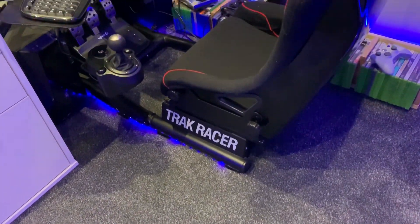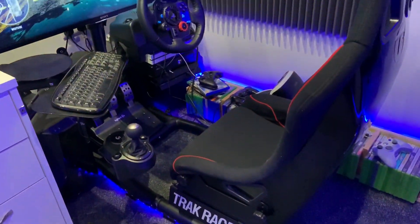Welcome to GriffoMedia.com, my name is Griffo, thank you for checking out my channel. There is my racing rig.